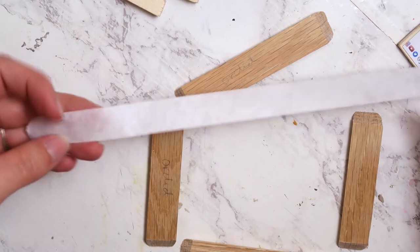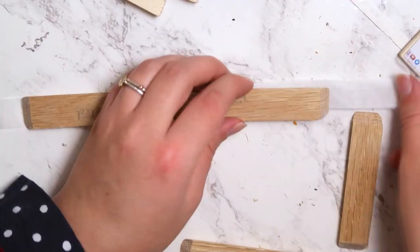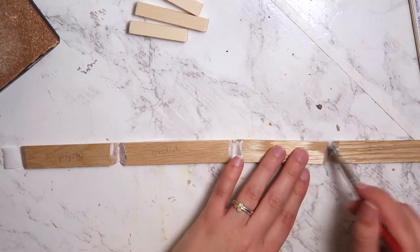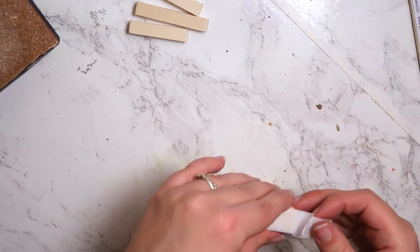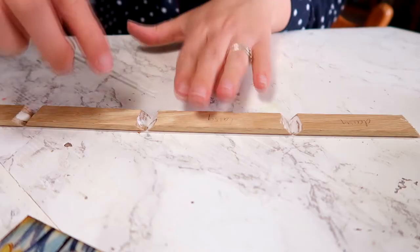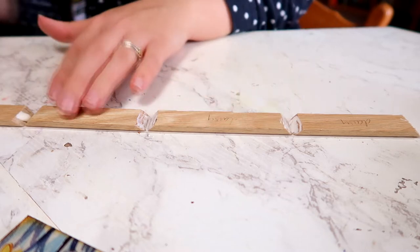I wanted to try this trick where you just line the pieces up in order onto a piece of tape, put some wood glue in there, and then just roll it up. This is a very small square, so I'm just kind of hoping that the edges are square. I was mostly successful, but I bungled a few of them for sure.